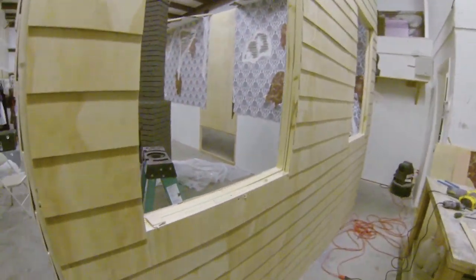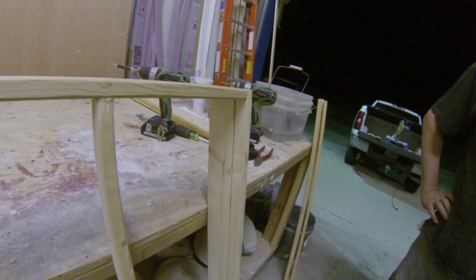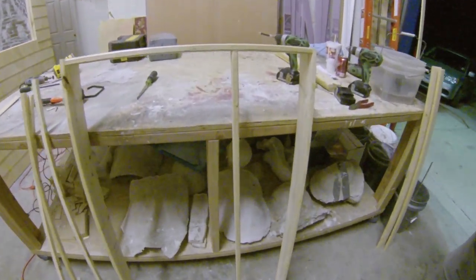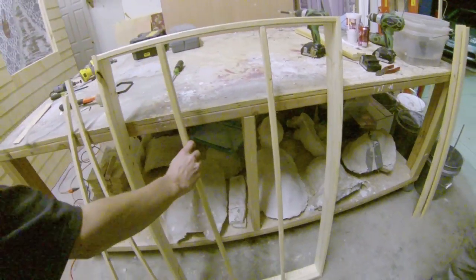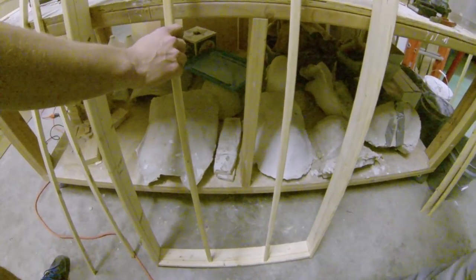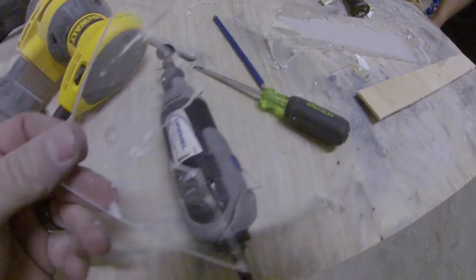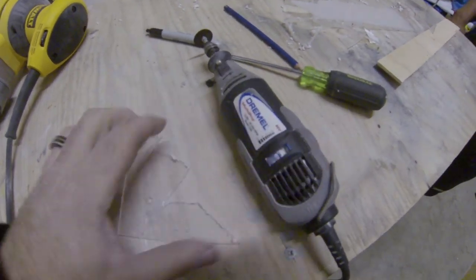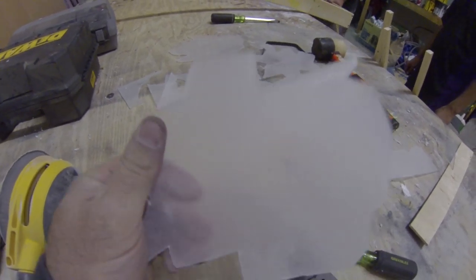We're now working on the window frames. You can see they put a groove in here for where the plexiglass is going to go, to make it look like broken windows. These are the separators — there's going to be two, so we'll have three window panes, and then three going across, so three and three. We cut the plexiglass with the Dremel, sanded down the sharp corners, and sanded the whole plexiglass to make them look frosted so they're actually noticeable.